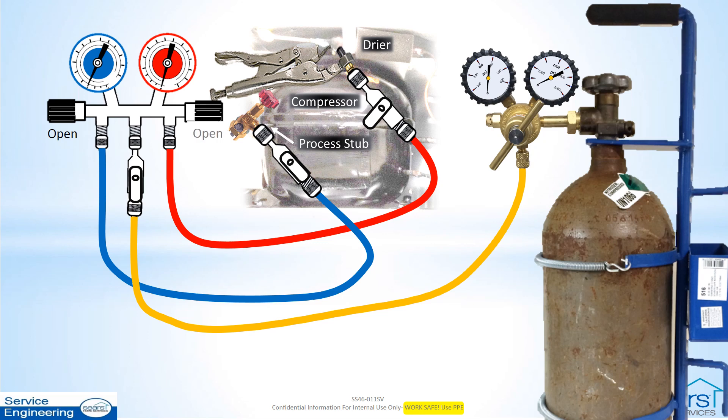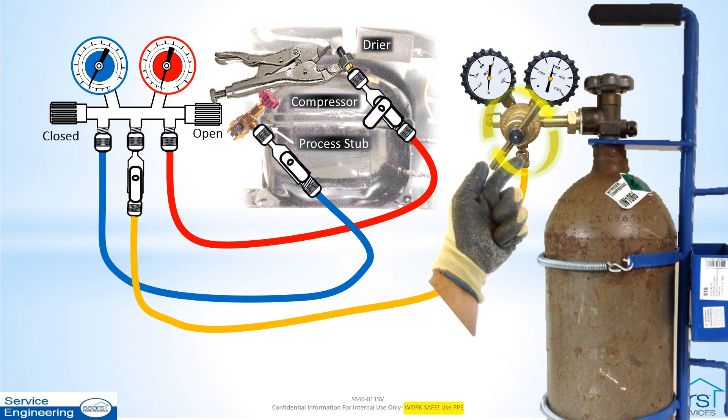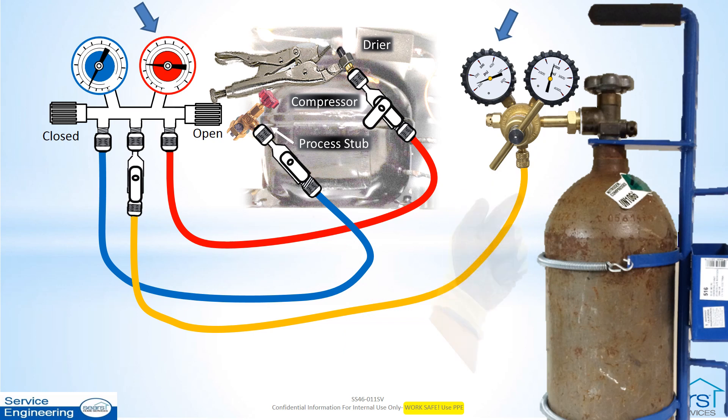Leave the manifold gauge set high side valve open, but close the manifold gauge set low side valve. Open the nitrogen tank and adjust the regulator screw clockwise to increase the delivery or working pressure up to the low side design or test pressure rating for the model being serviced. Do not exceed this rating. Ensure the nitrogen regulator working pressure gauge reading matches the manifold gauge high side gauge reading as the pressure is being increased to the maximum.